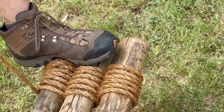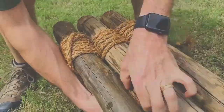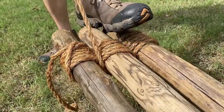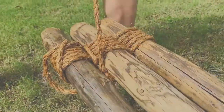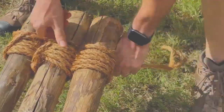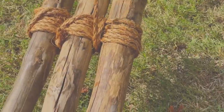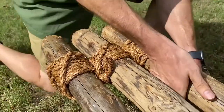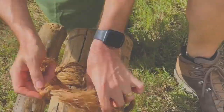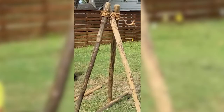Now that I've finished the wraps, we will now be tightening the rope, which is called fraps. After each wrap you want to make sure to tighten as hard as you can. And then we will end with a clove hitch and pull it out.